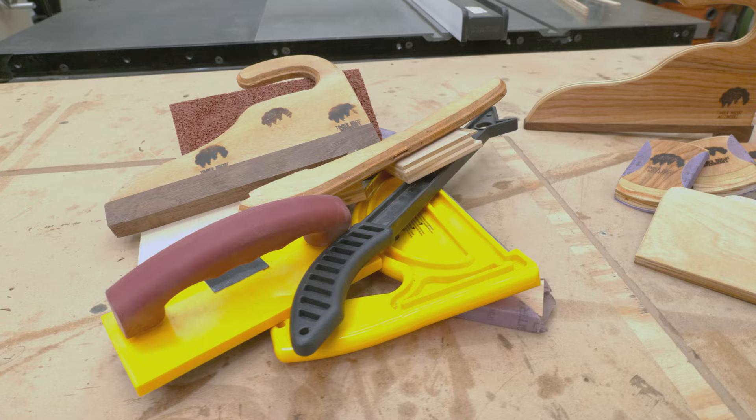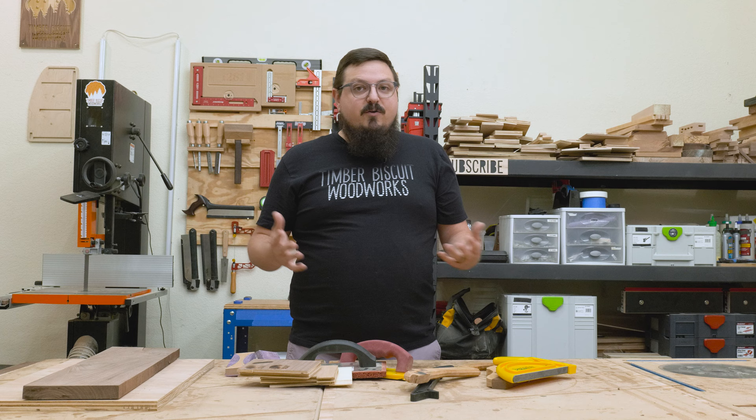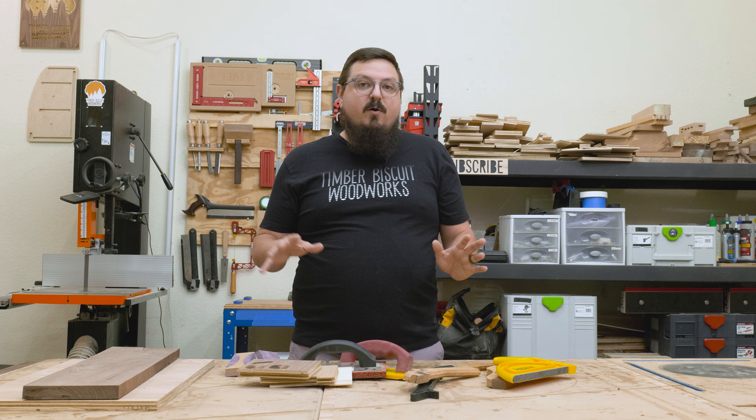We're going to be making a couple different variations of each of these, but we're only going to be using a minimal amount of material, which is nice. Like a lot of you, I enjoy my creature comforts, and making my own tools and jigs in the shop are a big part of woodworking for me. So I think it's really cool to find what you like and make it.